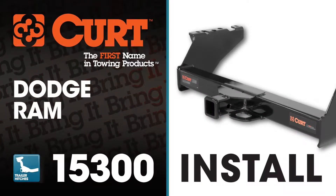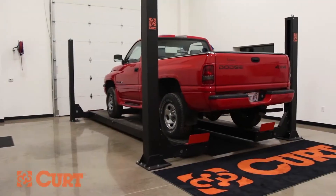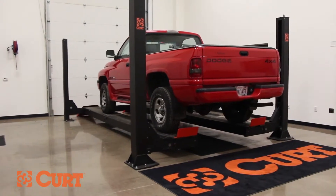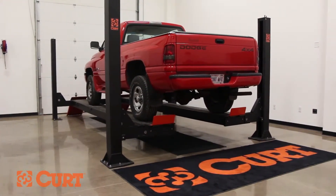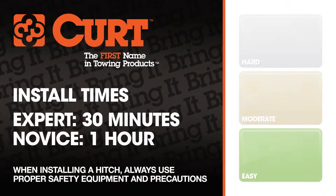Welcome to the installation video of the Curt 15300 class 5 extra duty trailer hitch on the 1995 Dodge Ram. To give you a better view of the installation, we are using a lift. Like most installations, this vehicle does not need to be elevated for the install. We estimate this installation to take 30 minutes to an hour depending on your level of expertise.